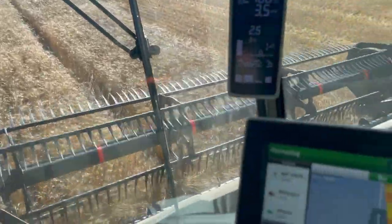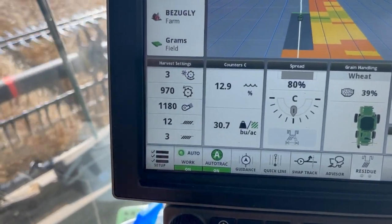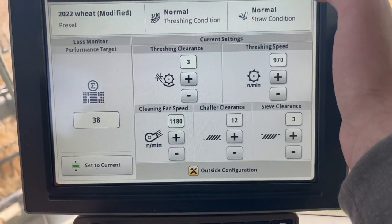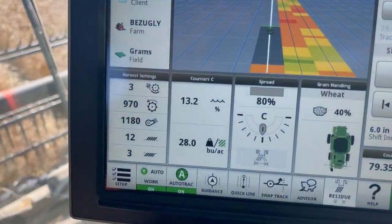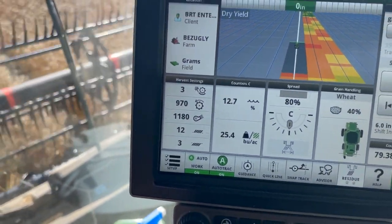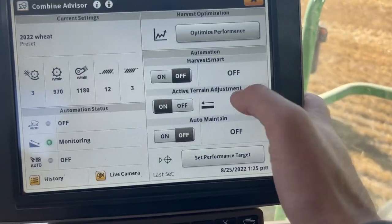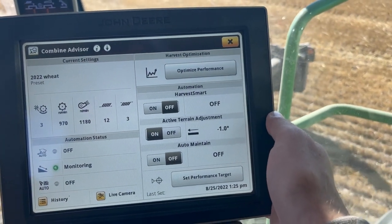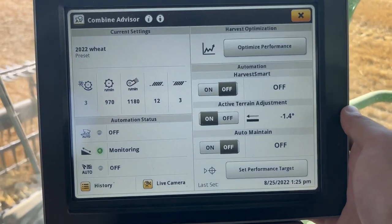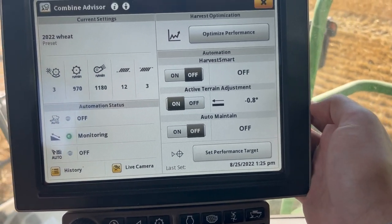Combining in the Redberry Hills. In these hills, my combine settings are going to adjust on the fly. My fan is changing — the blue numbers are the numbers changing. So if I'm going up a hill, my fan speed is going to slow down and my sieves are going to open up. When I'm going downhill, my fan is going to increase and then my sieve and chaff are going to close down a little bit. That's my active terrain adjustment. Depending on the angle the combine is at, it's going to affect how clean the grain is — just changing those settings on the fly.